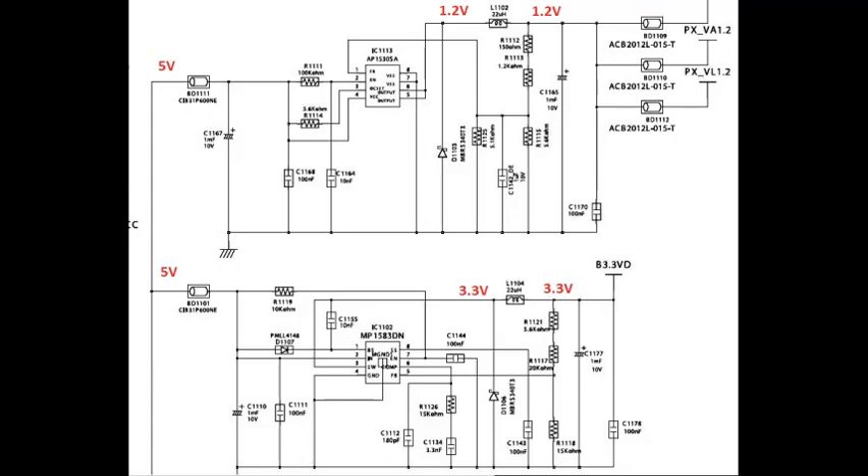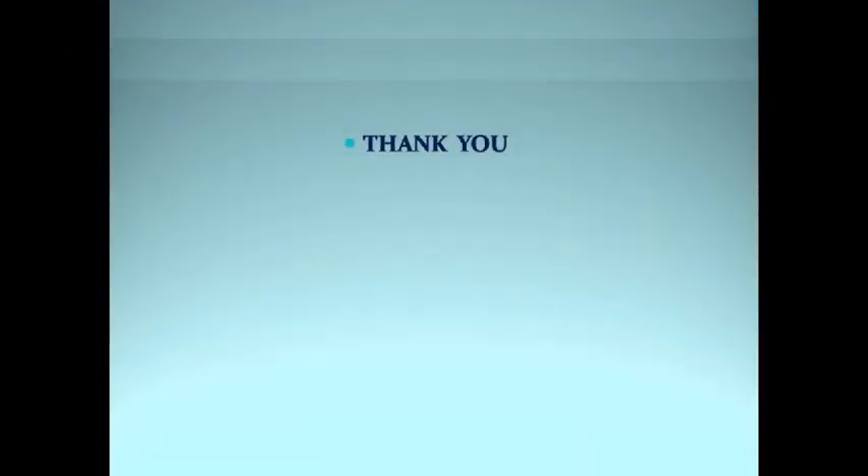Maximum — if all these voltages are OK, there is no problem with the power supply. Thank you friends.